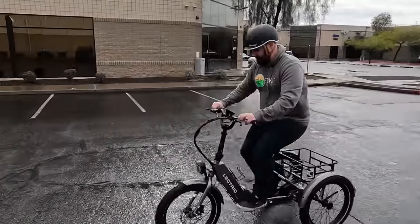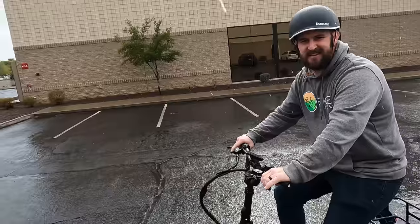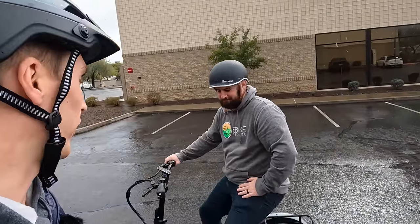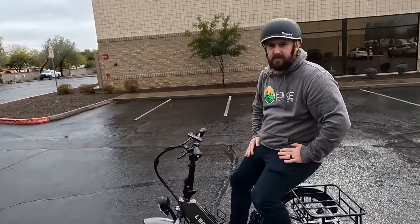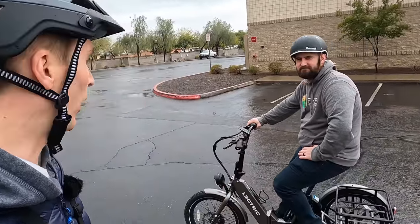Let's do a brake test. Even in rainy conditions — getting up to about 12 miles per hour and locking up the brakes. Those hydraulic brakes feel really good. I think one of the coolest things they did was put on hydraulic disc brakes instead of going with mechanical. Really happy to see that. To sum it up: if you're riding at the speeds this bike is meant to be ridden at, you're going to feel plenty comfortable.